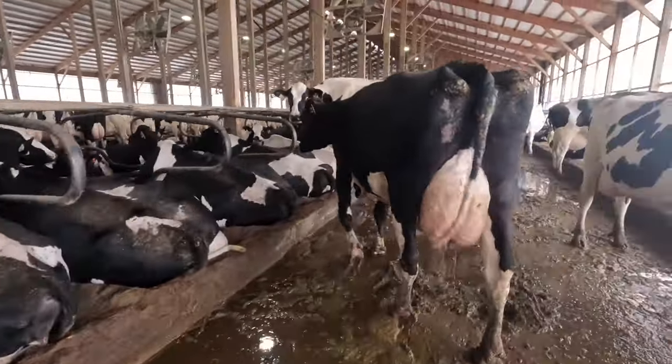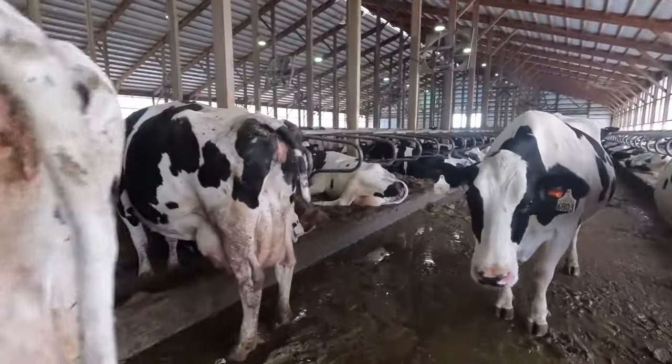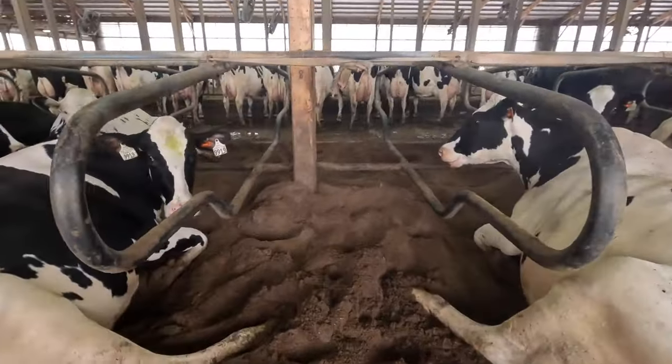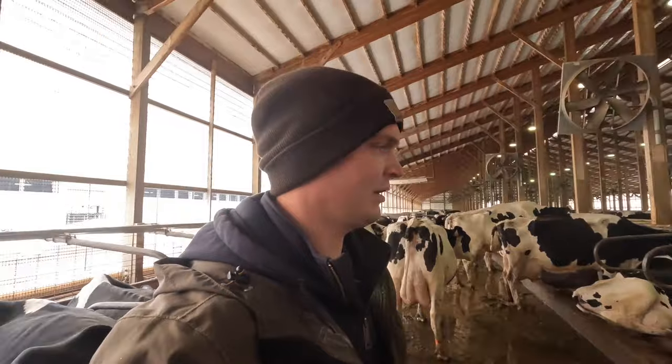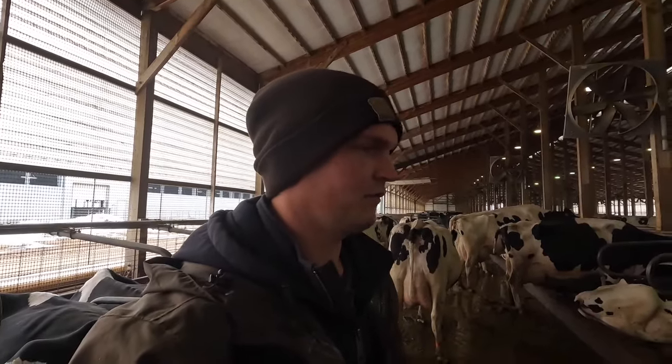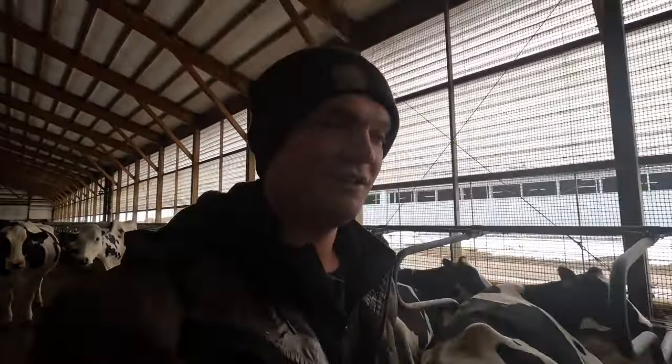The way sand bedding works here is deep-bedded sand — about six to eight inches of sand in these stalls. As you can see, their hooves dig right into the sand, which is very comfortable for the cows. It's easy for them to get up and lay down without worrying about injuring themselves. Sand also doesn't hold bacteria like other types of bedding would, so it's really good for udder health and keeping mastitis under control. The reason we separate the sand is that if you pump it out to your manure storage, it becomes a big pain to deal with.